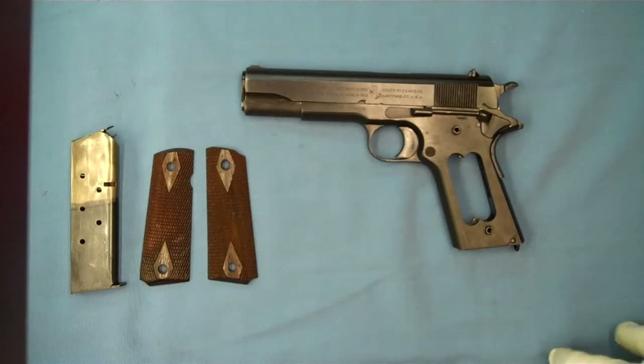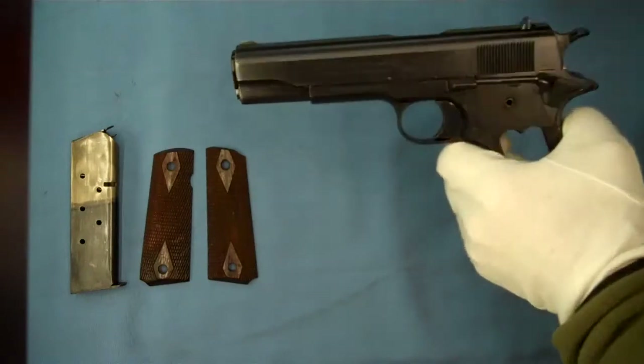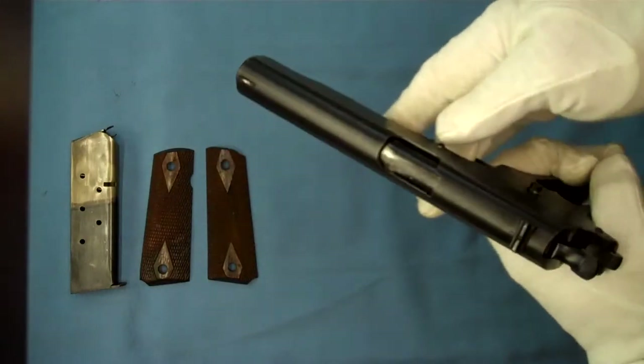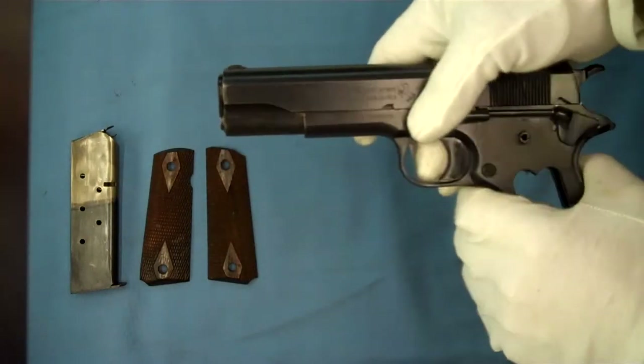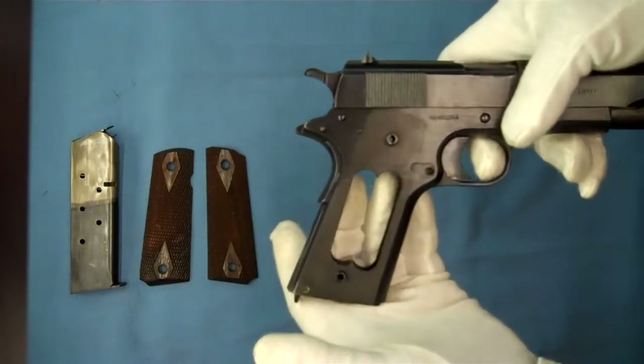Hello and welcome back. Tonight we're looking at a Colt Model 1911 that was produced in 1918 during World War I. This pistol is still in excellent shape for 97 years old. Its blueing is about 98% — it's in just beautiful shape for being as old as it is.